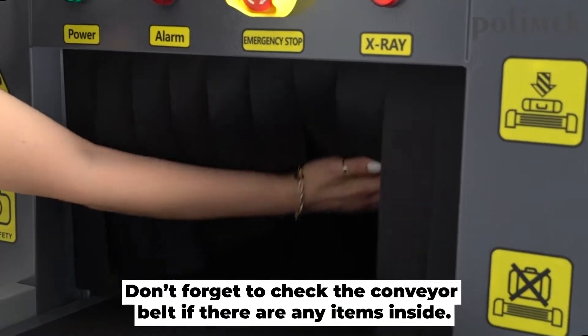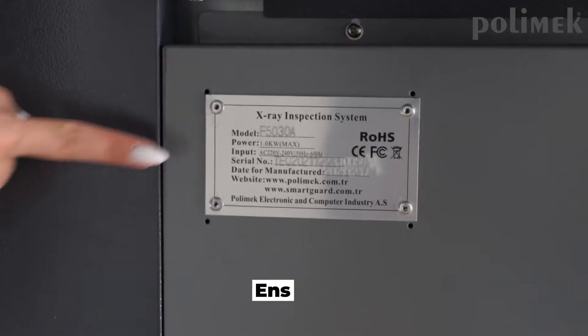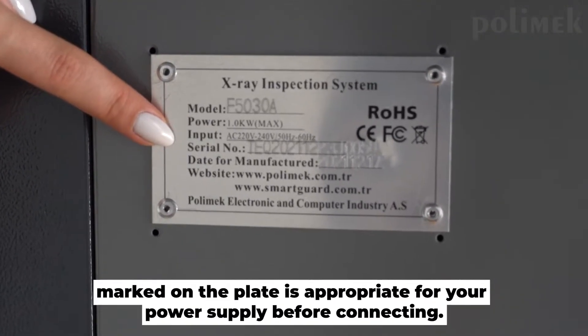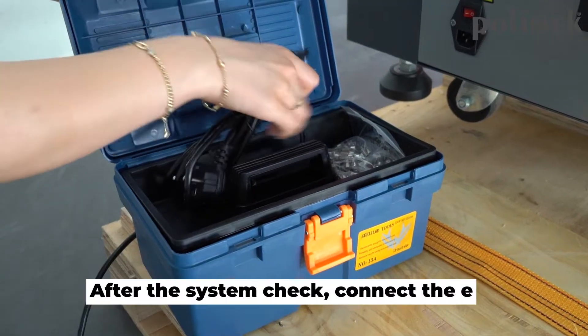Don't forget to check the conveyor belt if there are any items inside. Ensure that the voltage and frequency marked on the plate is appropriate for your power supply before connecting.